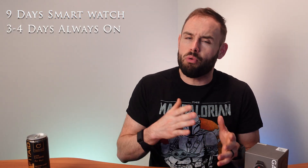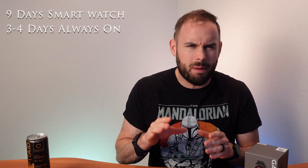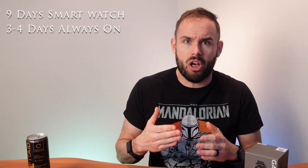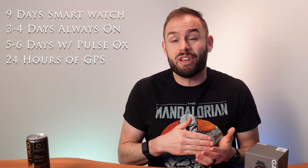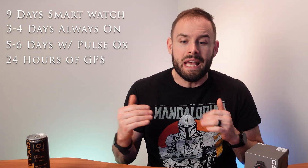It has five atmospheres of water resistance. As far as battery life, you can get up to nine days as a smartwatch. With always-on display it's closer to three to five days. With pulse ox enabled for sleep tracking, you'll get around five to six days. GPS gives you up to 24 hours, but with music playing it drops to around eight hours.